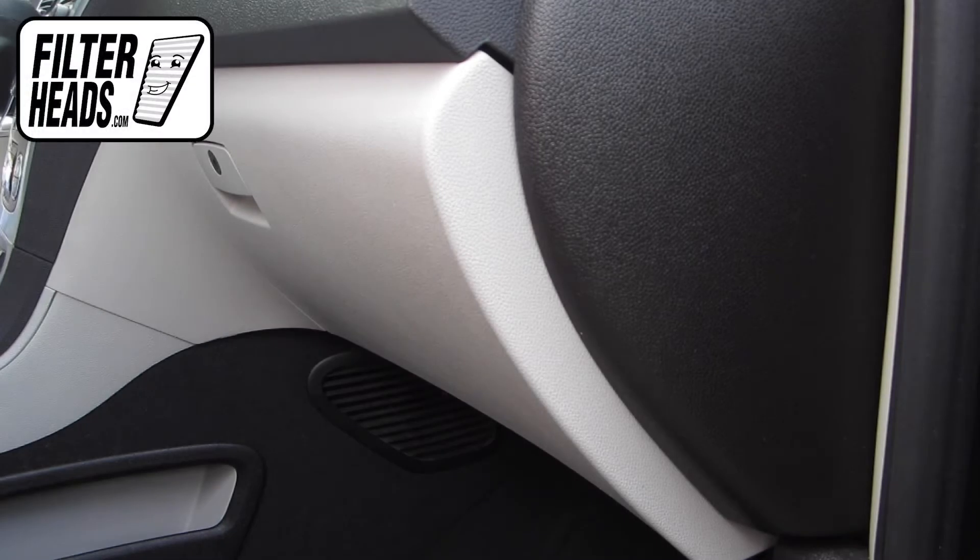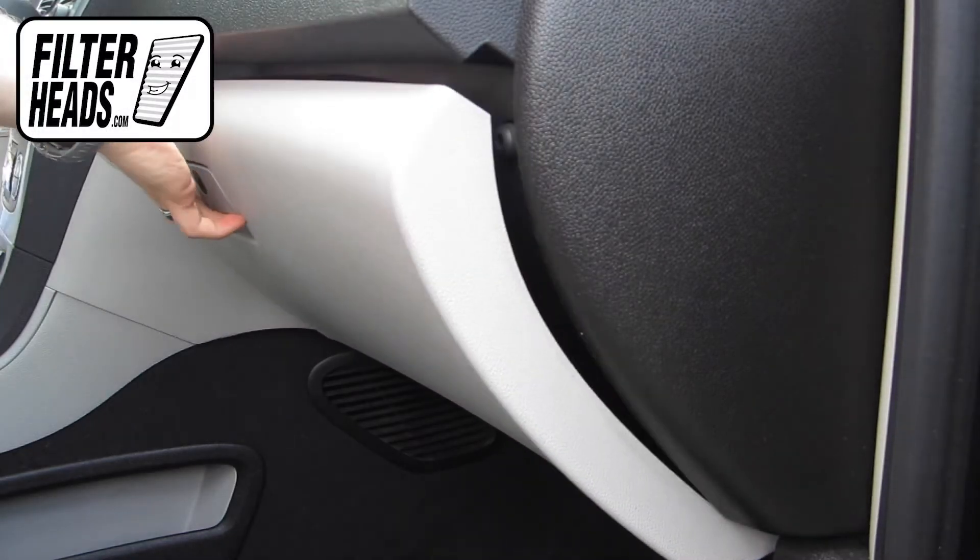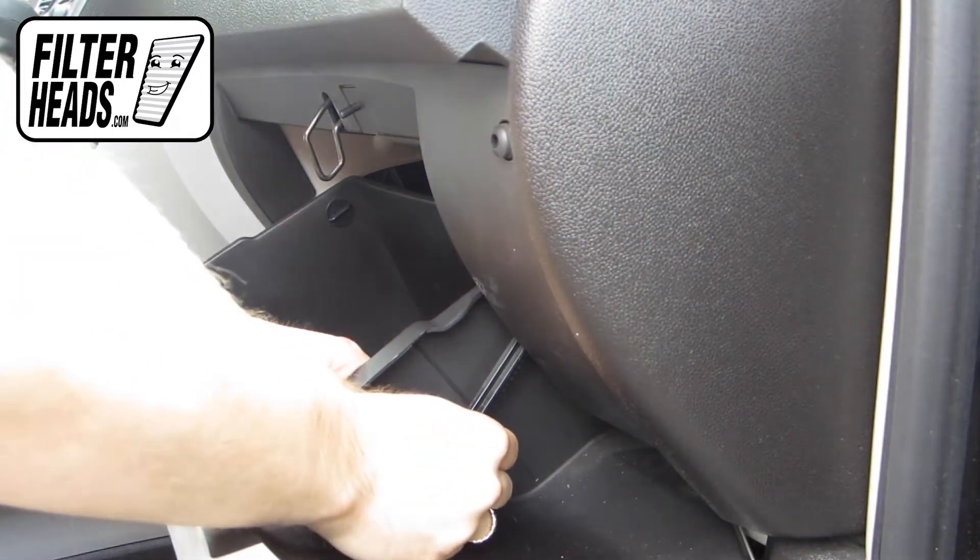The cabin filter is located behind the glove box. Open the glove box. Unhook the dampener arm.